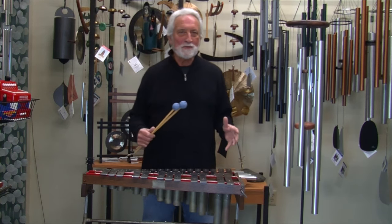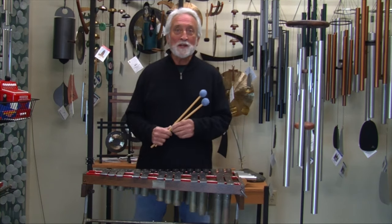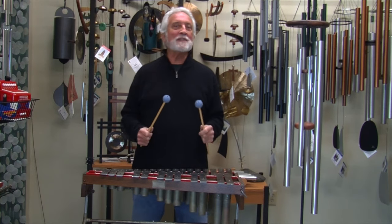Hi, I'm Gary Kvistad, founder of Woodstock Chimes. I'm here for a little Music Theory 101 lesson. I'm going to talk about octave doubling.